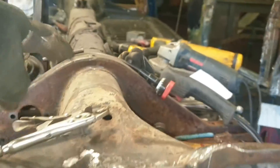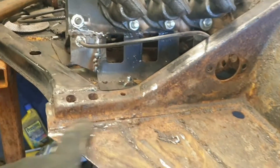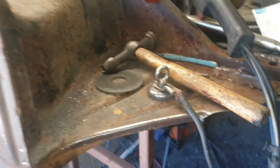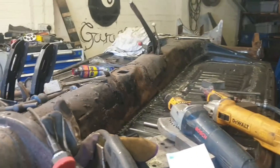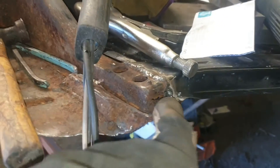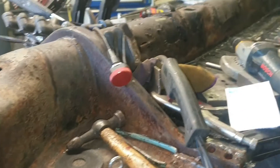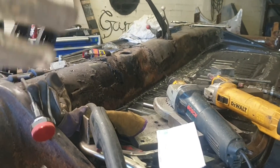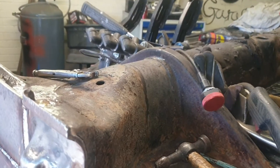Then it's just a case of cleaning it down again, cutting off these — which I'm not going to bother filming. I think there's no other welding to do on this. I lied — there's this bit. That's it. And that'll be one job done. I can then get on with seam sealing it and getting some paint on it. I'll show you that next time.